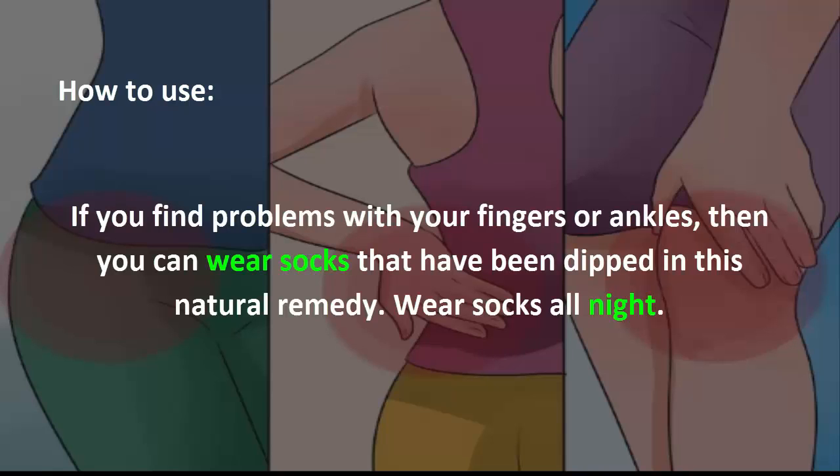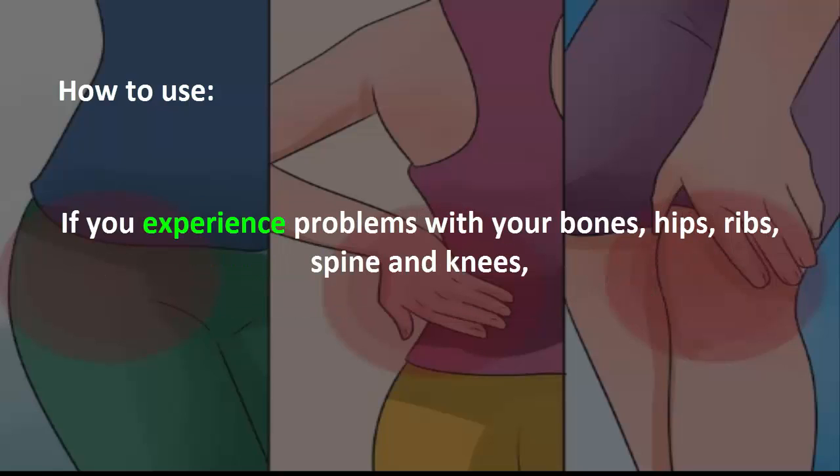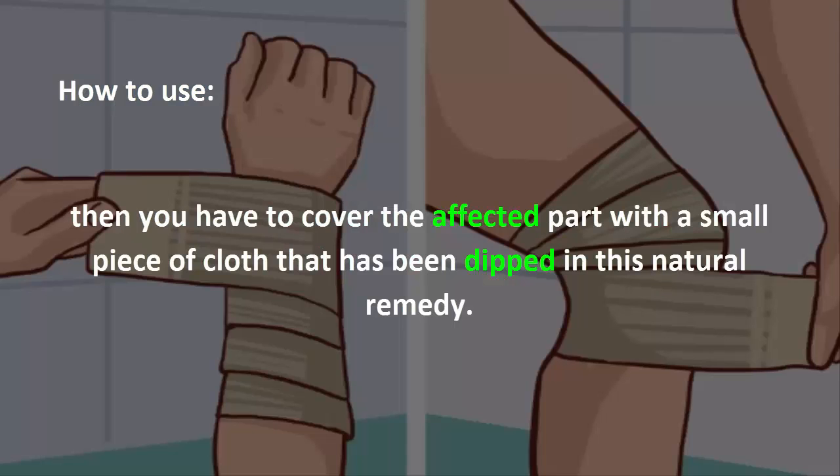If you find problems with your fingers or ankles, you can wear socks that have been dipped in this natural remedy — wear them all night. If you experience problems with your bones, hips, ribs, spine, and knees, then you have to cover the affected part with a small piece of cloth that has been dipped in this natural remedy.